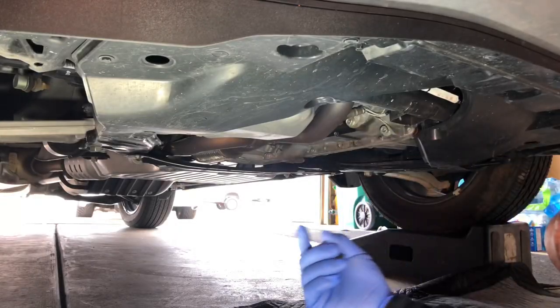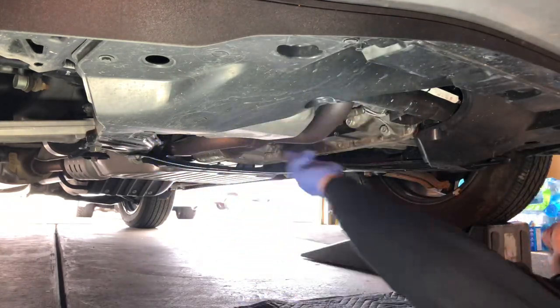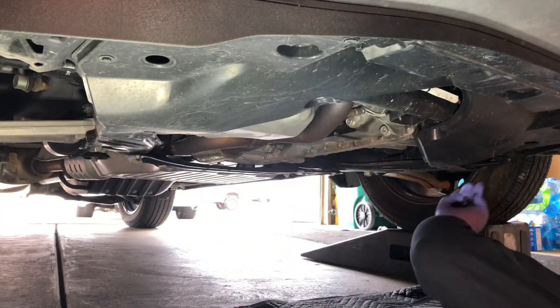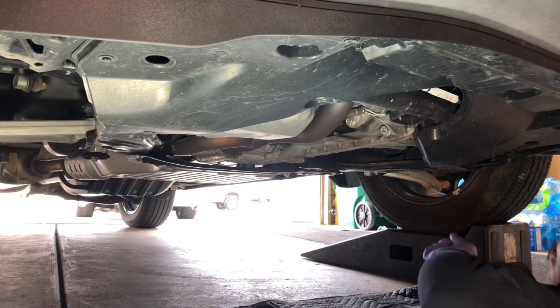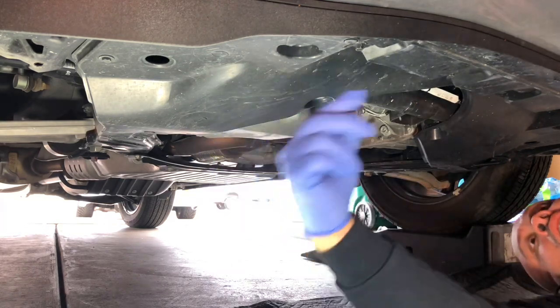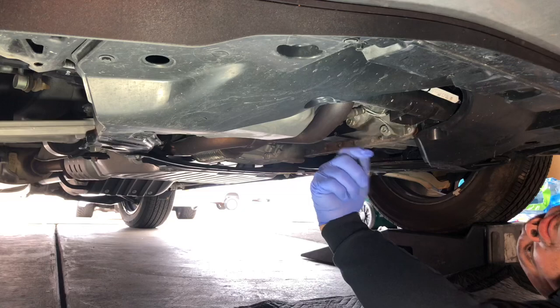If you look straight in there you'll be able to see that's exactly where the cooler is gonna be mounted — to that center bar there and the radiator support underneath it. Underneath here there's a series of push clips, a couple of Phillips screws, and along the front there are what look like 10 millimeter bolts.